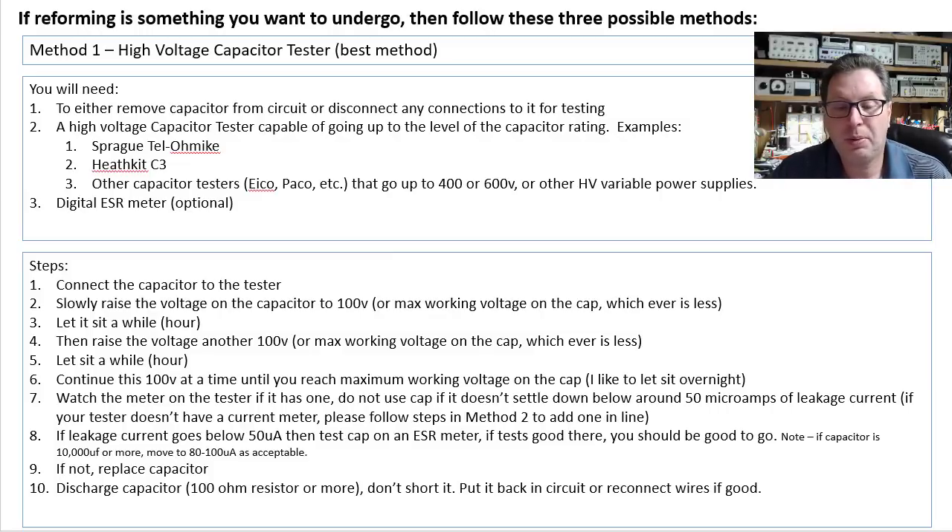I made a note here: if the capacitor is 10,000 microfarad or more — maybe 68,000 or 76,000 microfarad — sometimes you may have to move up into a slightly higher range. 80 to 100 microamps would be acceptable with a capacitor of that size. If you can't get it below those acceptable ranges, replace the capacitor.